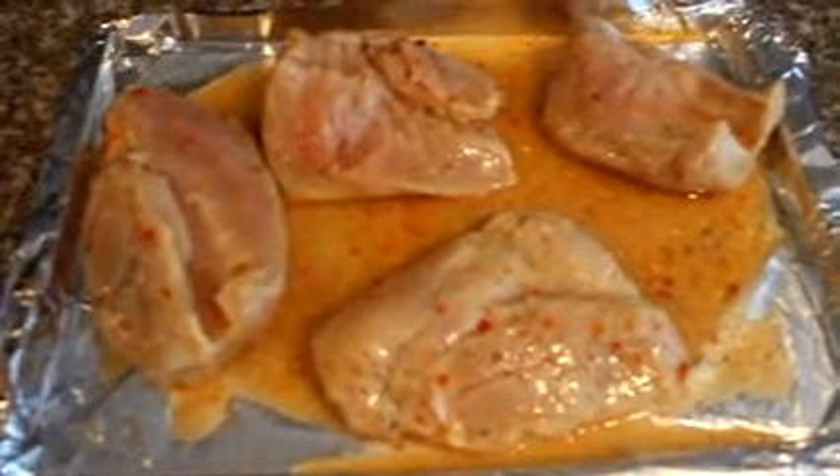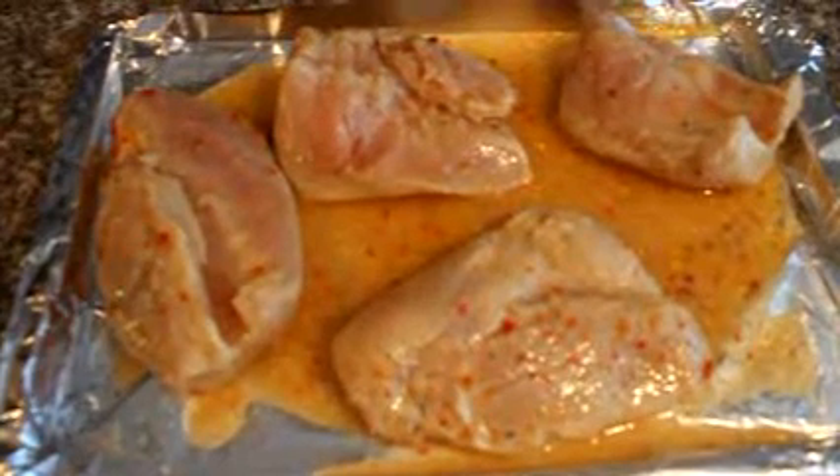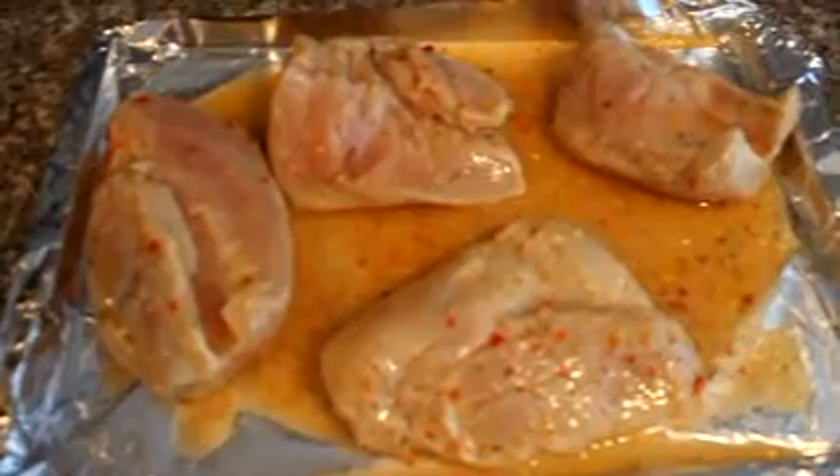I'm just going to bake this at 350 degrees for about 25 minutes and that'll be that. Normally I just grill it on a charcoal barbecue for around eight minutes each side.